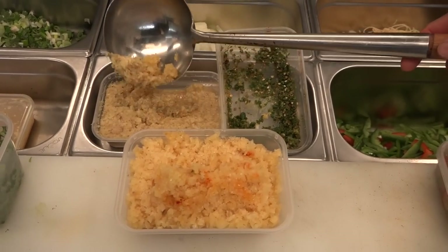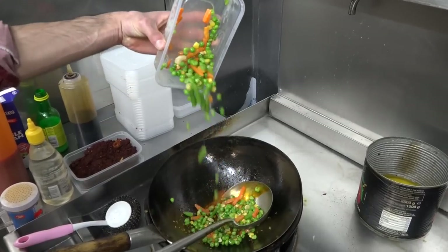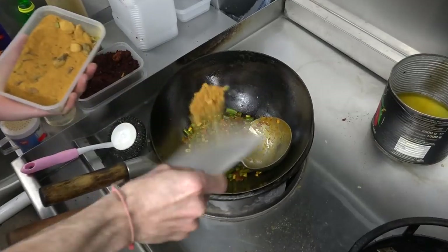Gia, garlic, ginger, a little bit of chili, biryani masala.